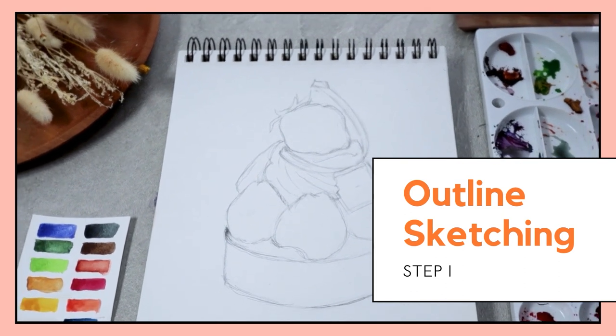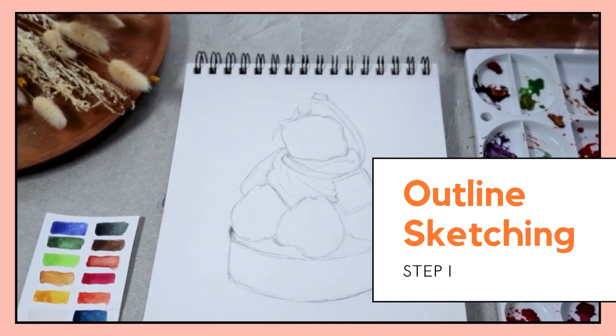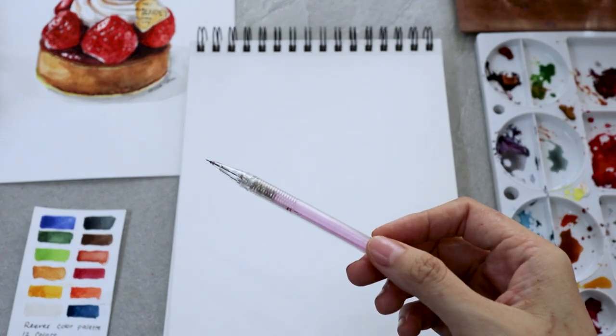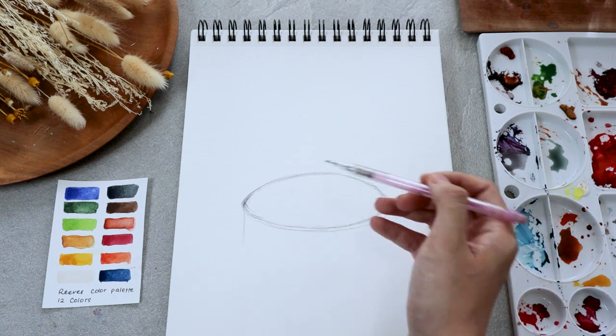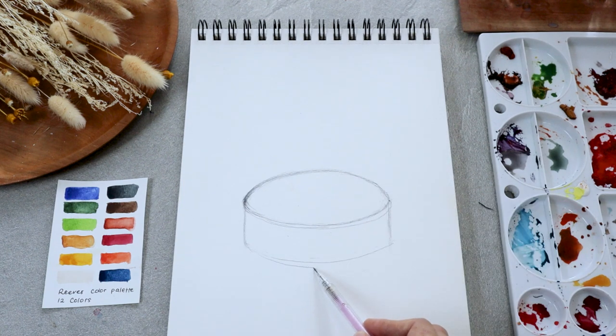This time we're not working with loose watercolor painting, which means you will need to sketch out the shapes of the strawberry tart before beginning the coloring process. So get a pencil — any pencil would do — and start by sketching this round-shaped cake at the bottom.